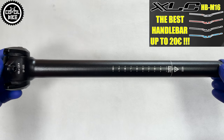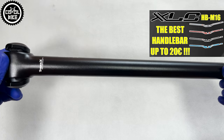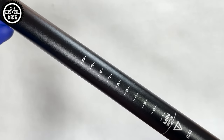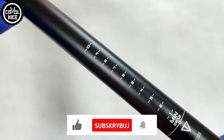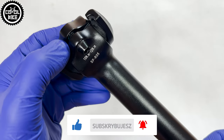Just like other Excel C products — to which a link you can find in the upper corner and in the description — this seatpost comes only with a minimalistic paper card. If you find this video useful, I will be grateful for leaving a like and subscription; it helps a lot in developing the channel.